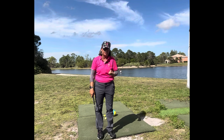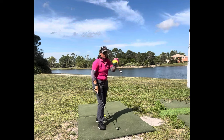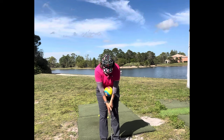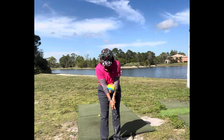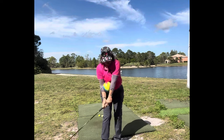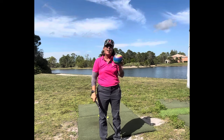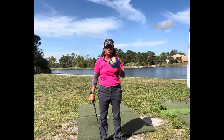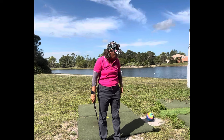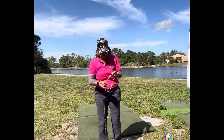Now, how do we get a sense of both hands and both arms working together? A lot of the time you will see professionals take a ball and put it in between their forearms like this, so they can keep that connection of both arms working together. I'm not a big fan of the ball simply because we concentrate more on the ball and not on the club, but it's one way to do it.